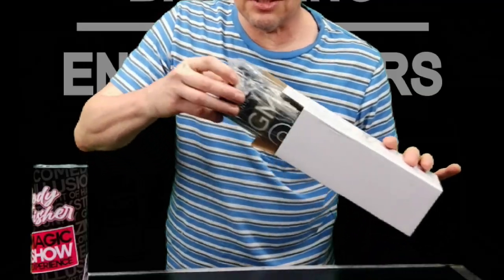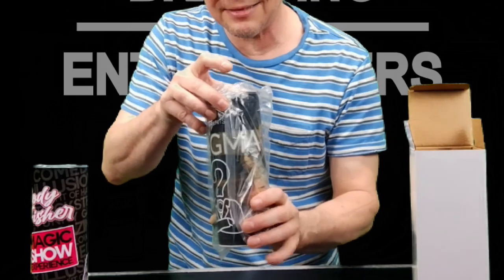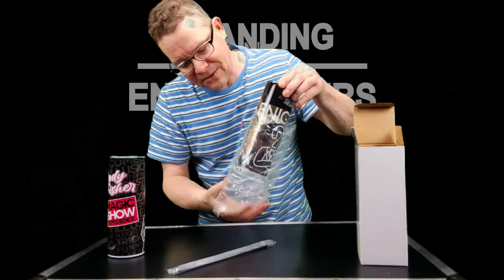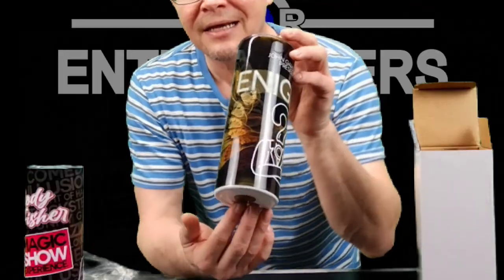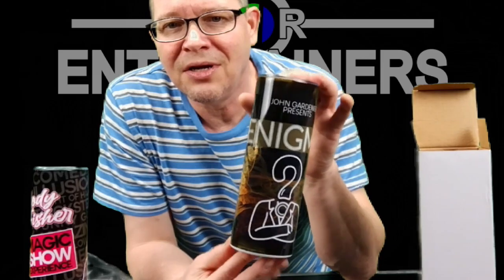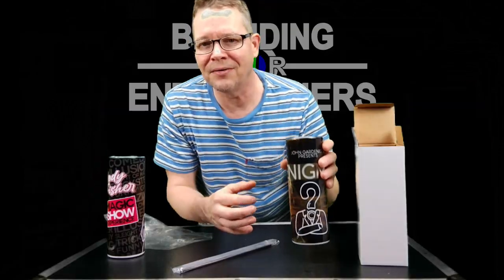Let me just show you this real quick — this is just another one I just got done with. It's going to come not in the box, but also in some plastic. And you can see that these turn out just pretty amazing.